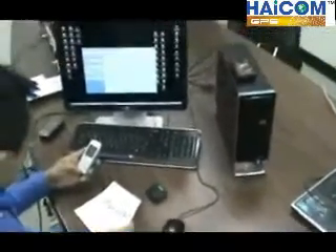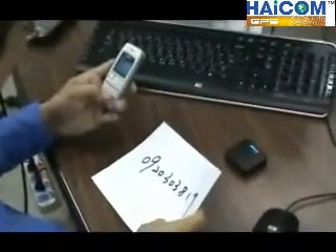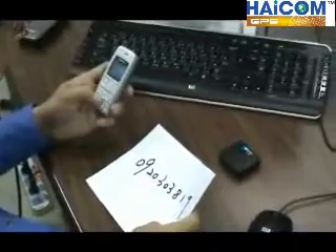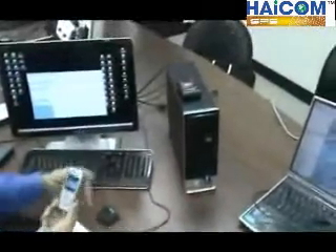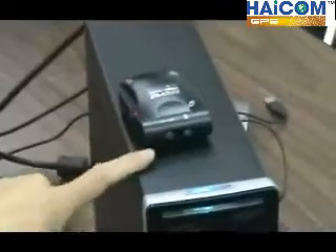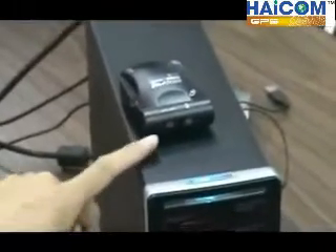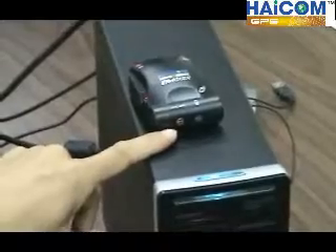Now I dial the number stored inside the decoder: 0920303819. Dial the number into the 601 unit — it is now on standby. When the telephone connects, the LED will stay on, like this.